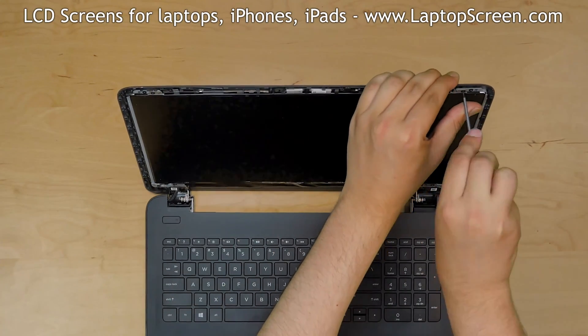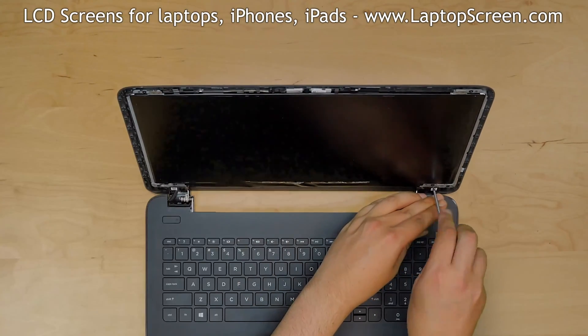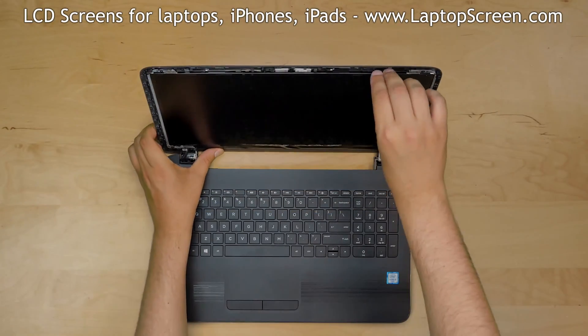Using a Phillips screwdriver, remove four Phillips screws holding the LCD panel — two screws at the top and two more screws at the bottom. Place the LCD on the keyboard.